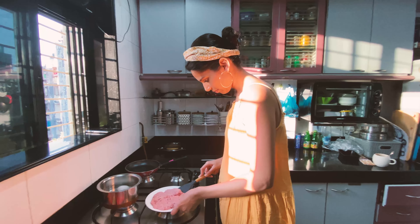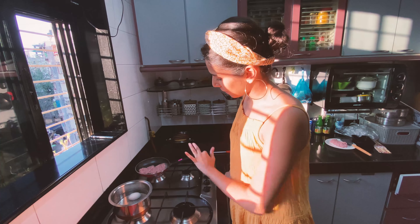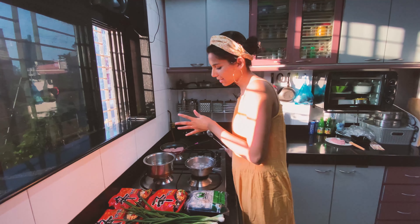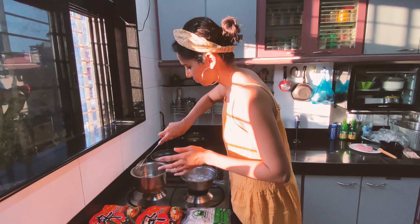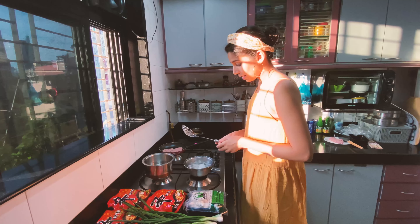The first thing I'm going to do is boil two eggs — set to boil for about seven minutes. Do not follow this recipe the way I'm doing it because I'm still figuring it out, but you'll get the gist. If it actually looks like ramen by the end, we both win.